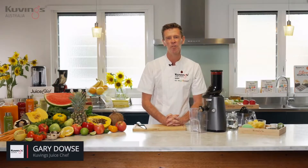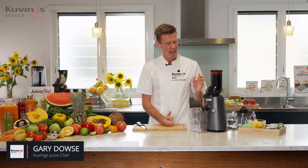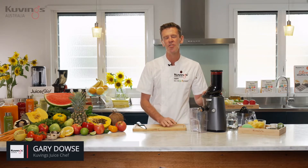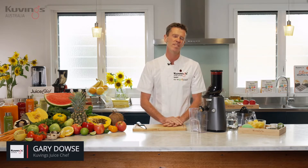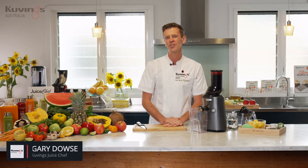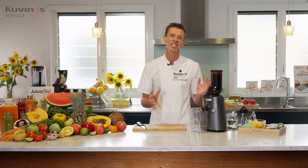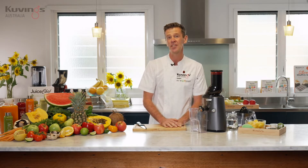Hello, welcome to the Kuvings Healthy Kitchen. My name is Gary Dowse. Today in the kitchen I have the Kuvings B8000 domestic cold press juicer, and I'm going to show you some recipes that we can do with the juicer. The first thing we want to do today is show you the different attachments you can get with the juicer and all the yummy food that you can make.